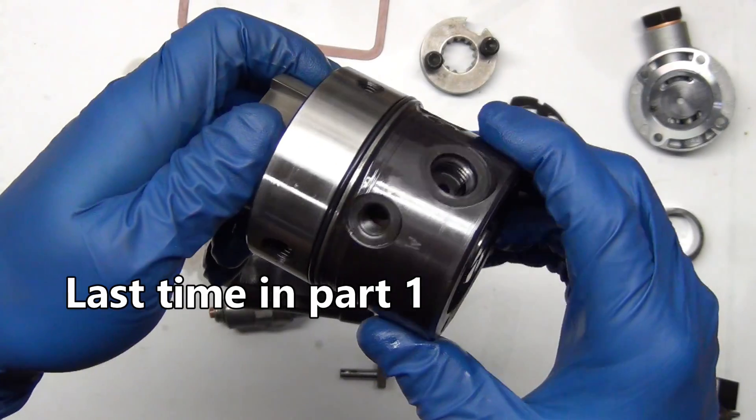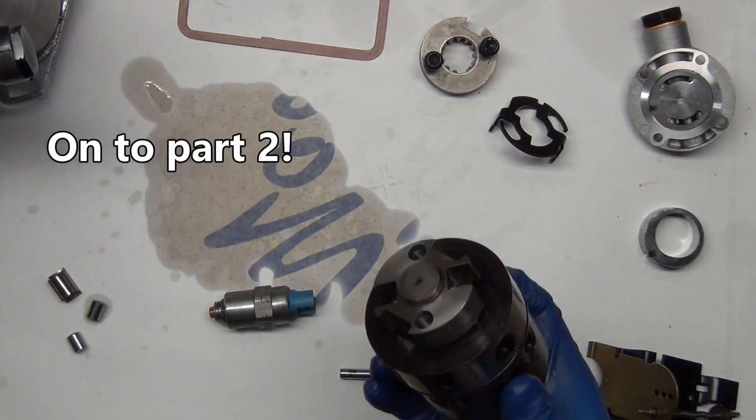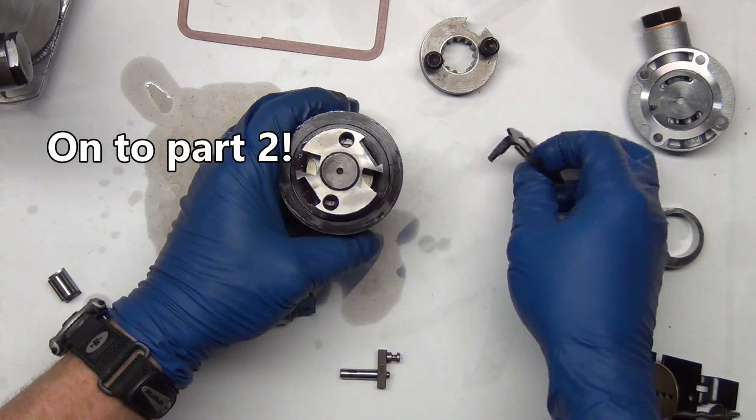This distributes fuel pressure to the injectors going around and around. Let's show you how the max fuel setting thing works.